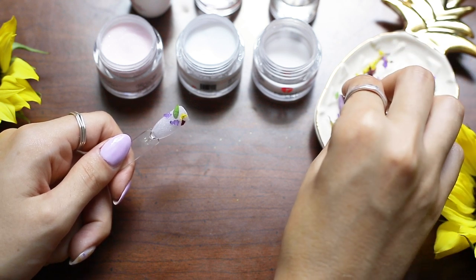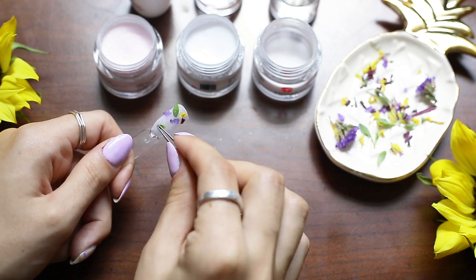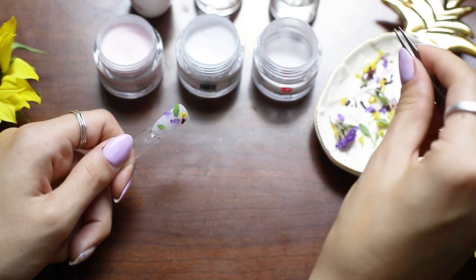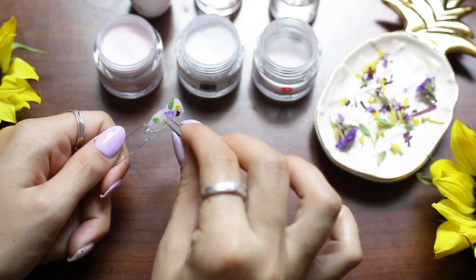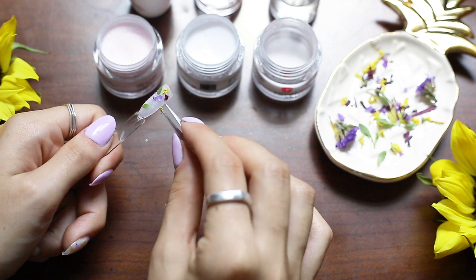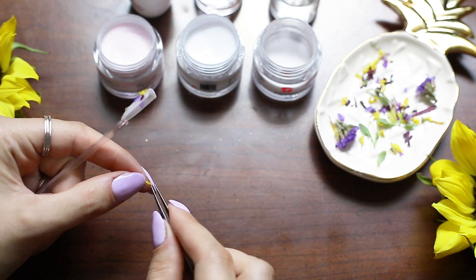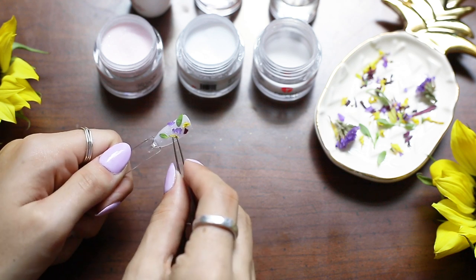I just want the flowers to lay pretty organic on the nail so it doesn't have a set pattern. But I think milk bath nails are so pretty. I love milk bath photography too — that's beautiful. I've actually never had an actual milk bath but I'd be open to try that.